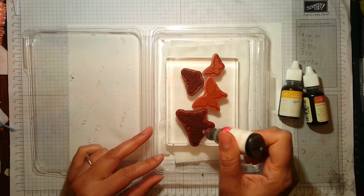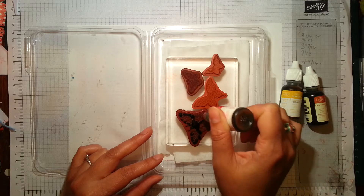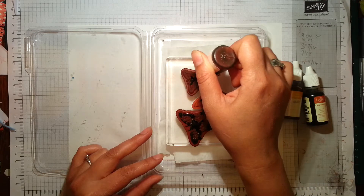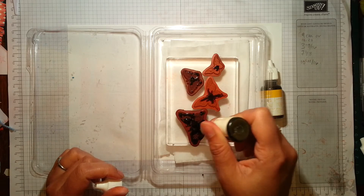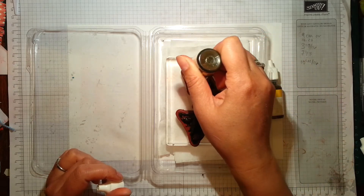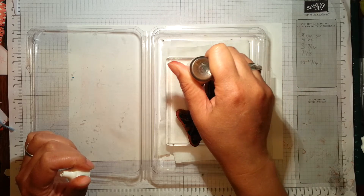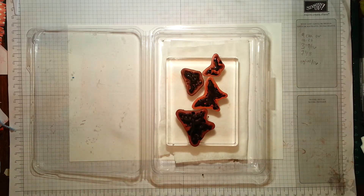You decide where you want the colour to be on the stamp and then just start applying the colour — just dab it on, dot it onto the stamp where you'd like the colour to go. Just squeeze the bottle a little bit and apply the colour, then do that with all the colours you want to use. This is the Crushed Curry now, and this technique is great for when you're wanting to stamp multiple images.